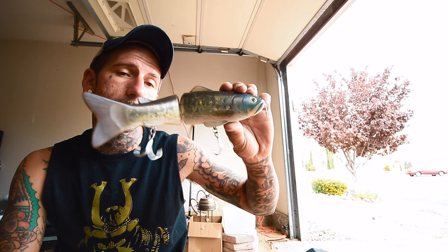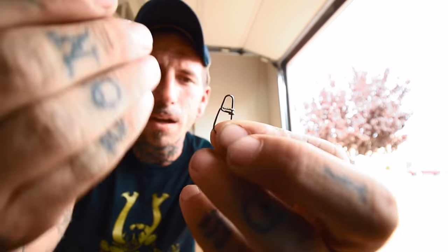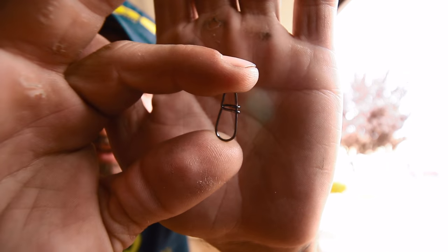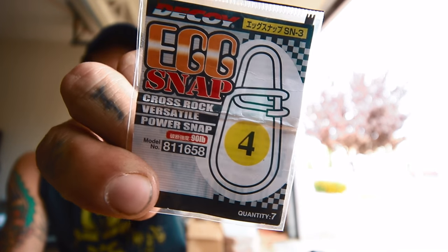I use the number five on bigger glides like the Deps 250. One great thing about the Decoy Egg Snaps is they are cross-lock snaps — one side goes under and another side crosses over the top and encloses it. That thing is not coming open. For added security, I'll take needle-nose pliers and crimp the little latches down slightly — don't crank on them, just close them up a bit. The number fours are rated at 90 pounds and the number fives are rated at 120 pounds.